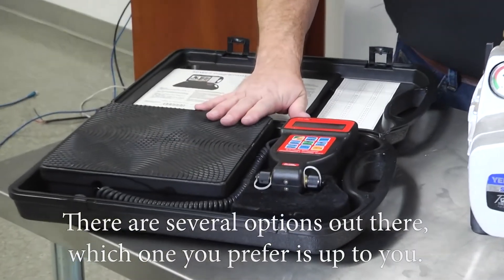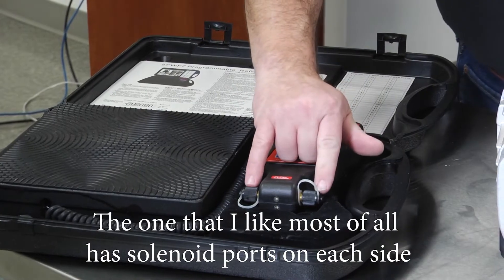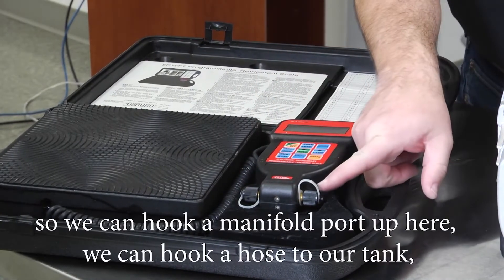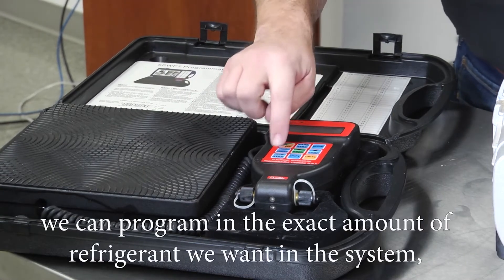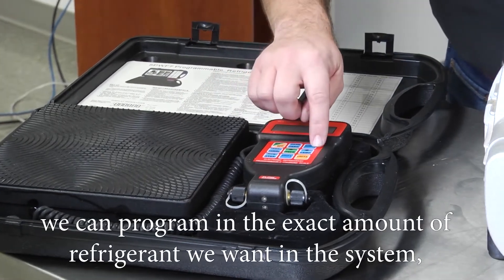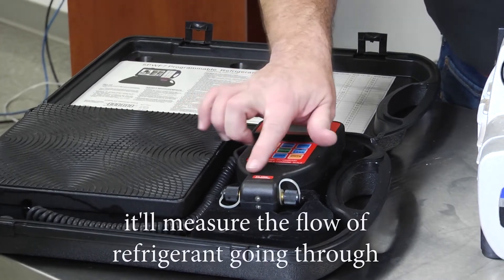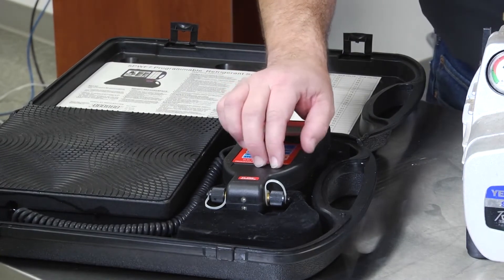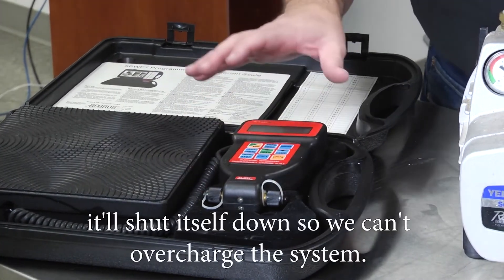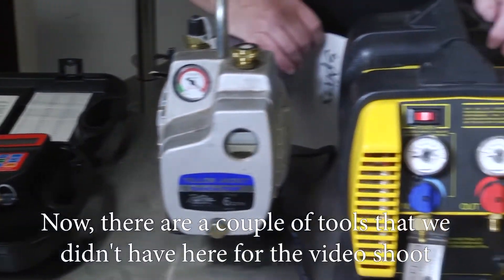You're going to want a good quality refrigerant scale. There are several options — the one I like most has solenoid ports on each side. You can hook a manifold hose up on one side and connect the hose to your tank on the other. Program in the exact amount of refrigerant you want in the system, hit run, the valve will open and measure the flow. When the right volume of refrigerant has entered the system, it shuts itself down so you can't overcharge the system.